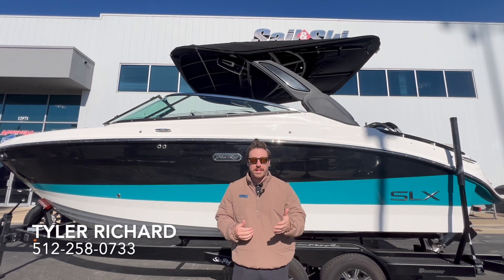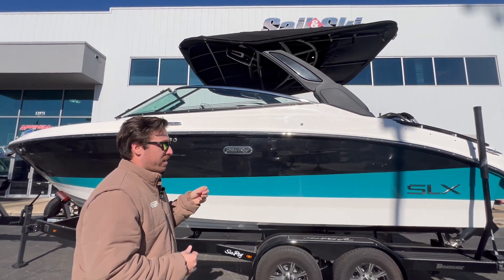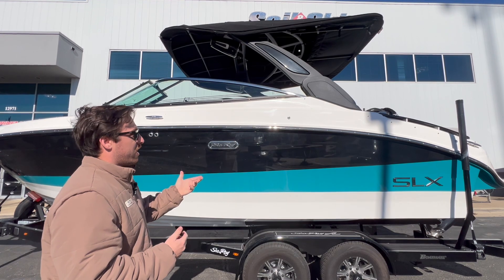Hey guys, Tyler Bouchard here with MarineMax Zalinski in Austin. I'm standing here today with the beautiful 2024 Sea Ray 260 SLX Surf Edition. I've been super excited to show this boat — this is the first year of the Surf Edition SLX.